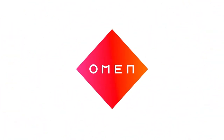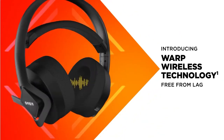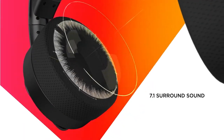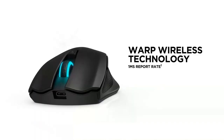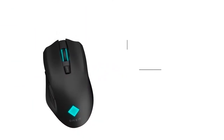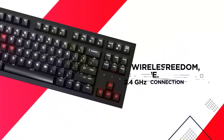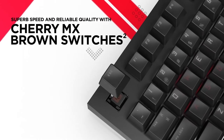Featuring its new warp wireless technology, OMEN's PC peripherals allow for lag-free gaming - from the 360 degree audio of its OMEN frequency headphones, the 180 hour battery life of the vector mouse, and the 2.4 gigahertz connection of its spacer keyboard. OMEN has you covered for the ultimate wireless experience.